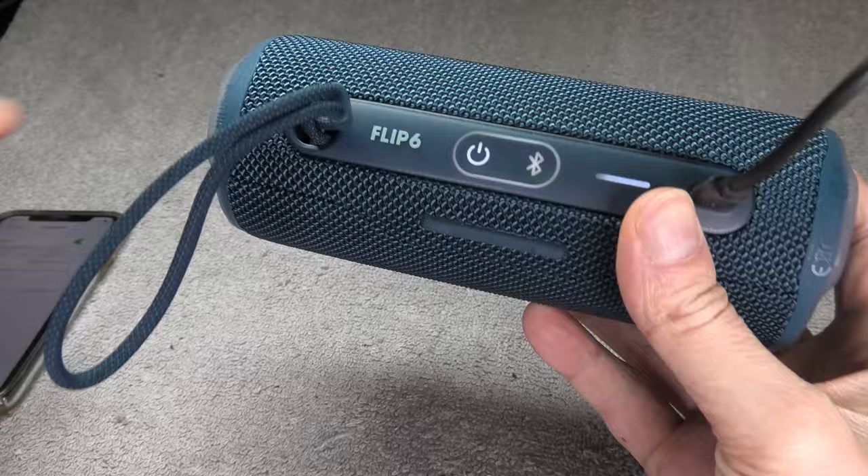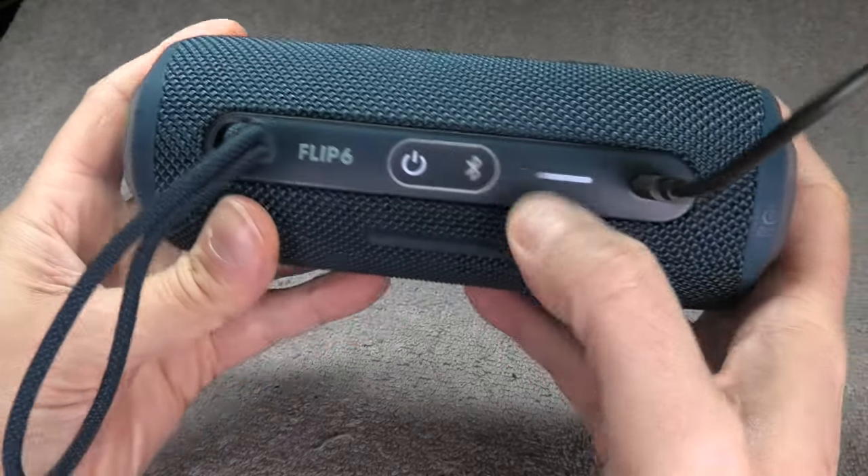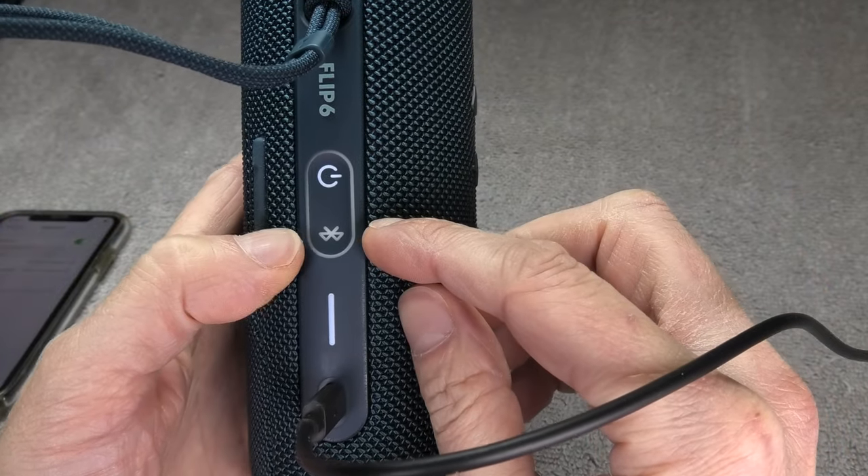At this point you can see it's not going to connect to my iPhone — it just powers on but other than that nothing really happens. Now, here's what we need to do in order to fix this situation.